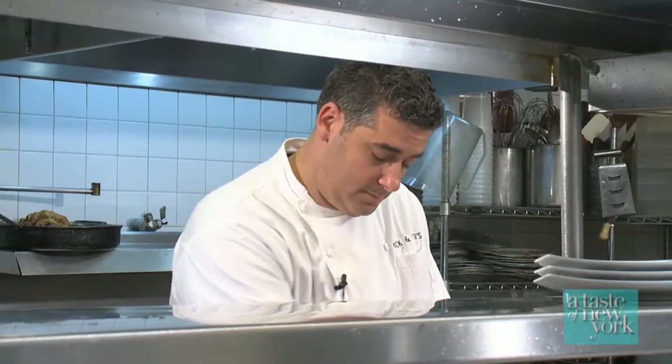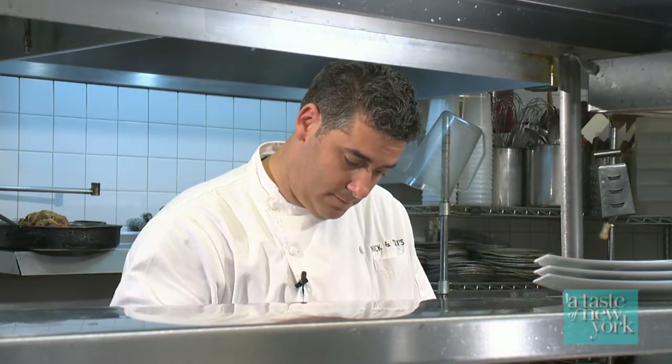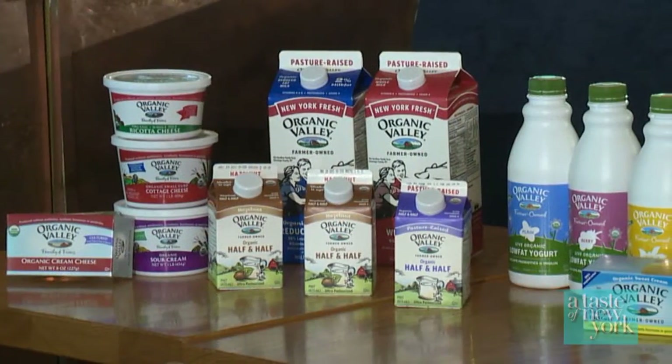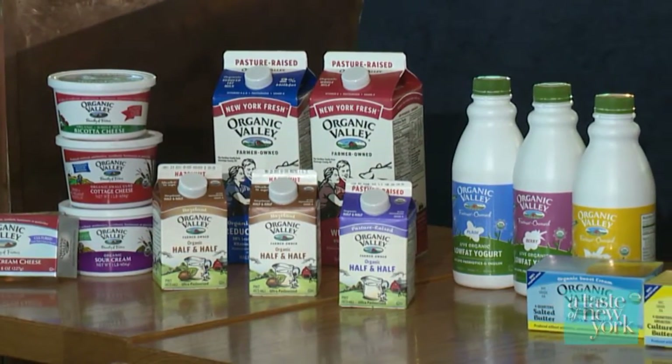Here at Nick and Tony's and our other restaurants, it's really important for us to use a lot of organic locally sourced products. A lot of our customers are more educated and want to know where their food is coming from. So we use Organic Valley products — the dairy, the cheese, the milks — all of that, because we know where the product is coming from and we know the farmers that are producing it for us.